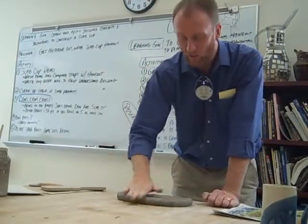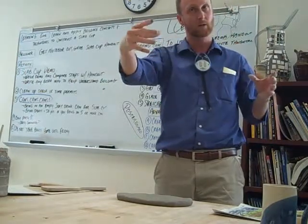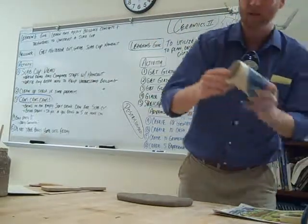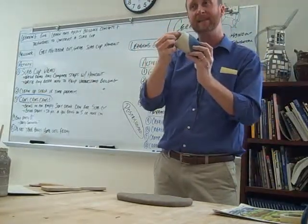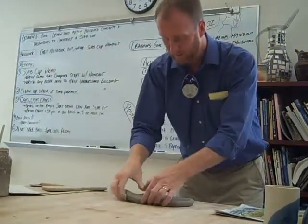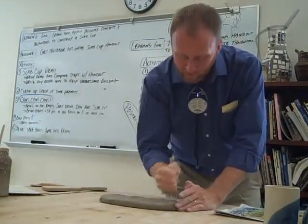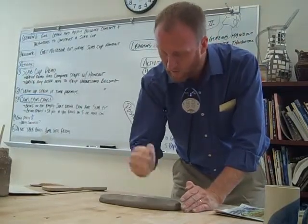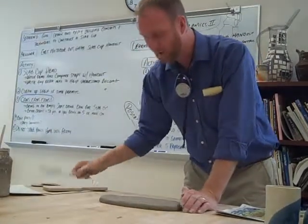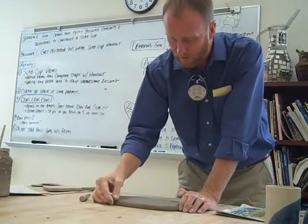If by the time you start throwing the slab on the table it's thin on one side and thick on the other, that's what's going to happen — one side thick, one side thin. Your cup will have a real thick side and a thin side; I'll probably ask you to start over. You can turn it over if you want. If you get an air bubble because you didn't wedge, stab the air bubble, smooth it out, and you're good to go.